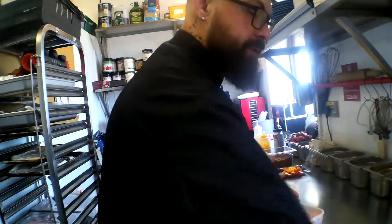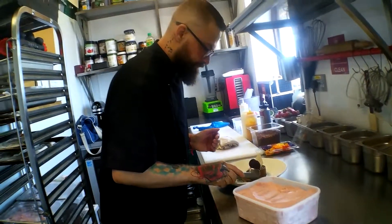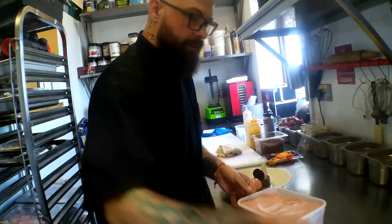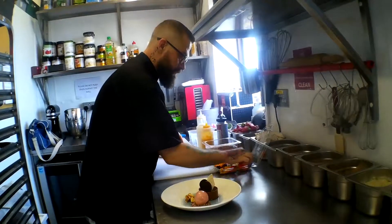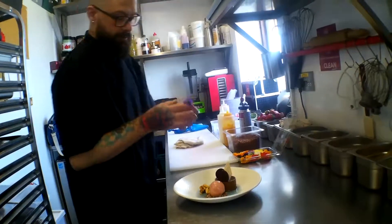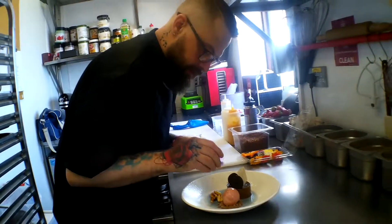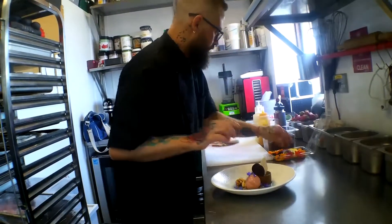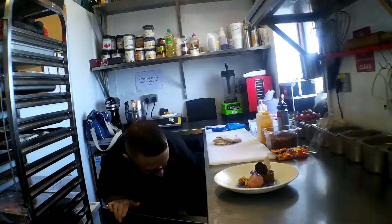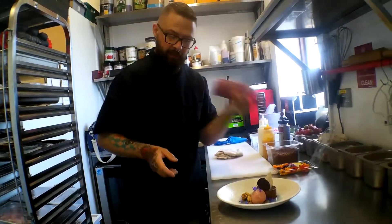Try to make it nice and smooth. There we go. And my favourite — edible flowers. Gives a little bit of starch on the plate. And then the last thing to complement the dish — raspberry fruity gel.